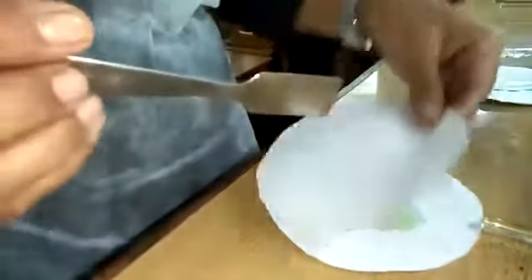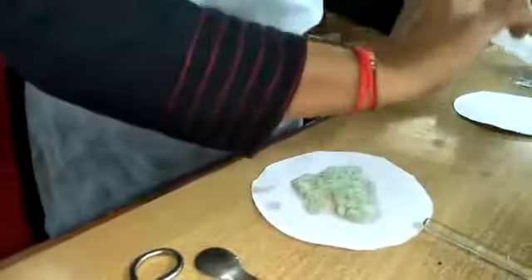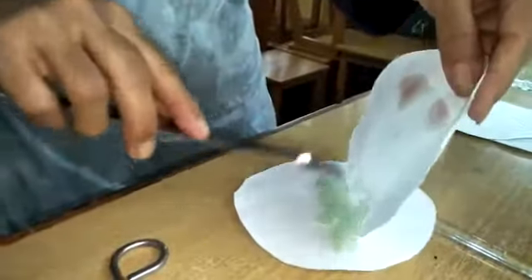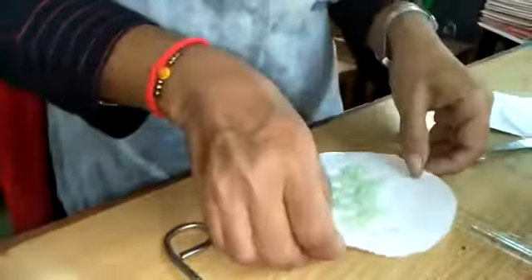Take the crystals in a filter paper and press it to dry. Now you can see the beautiful monoclinic structured crystals of ferrous ammonium sulfate. You can see the structure of a crystal — it is in a monoclinic shape.